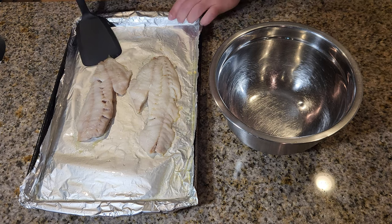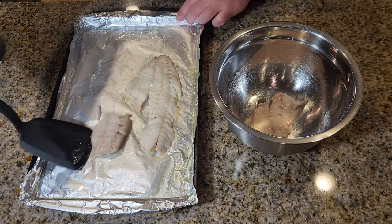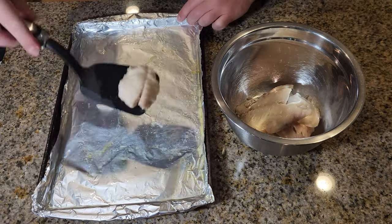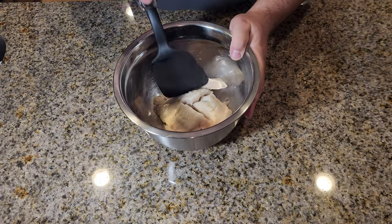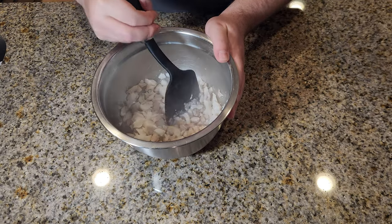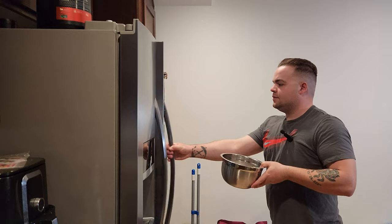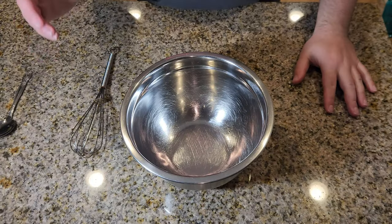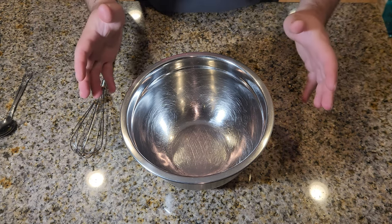While your fish is in the oven, this is a good time to grate or finely chop some onions for your patty mixture. Once they've rested for about 5 to 10 minutes, remove them from the sheet tray and add them to a mixing bowl. Use your spatula to break up the fish. Place the bowl in the fridge to cool a little longer.